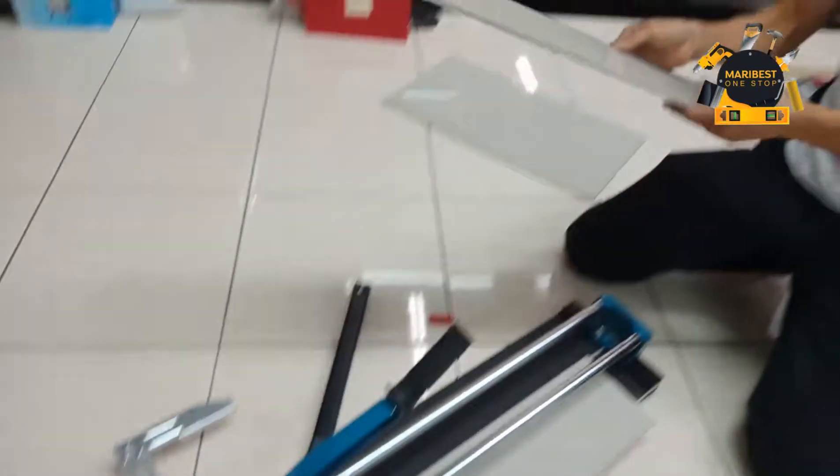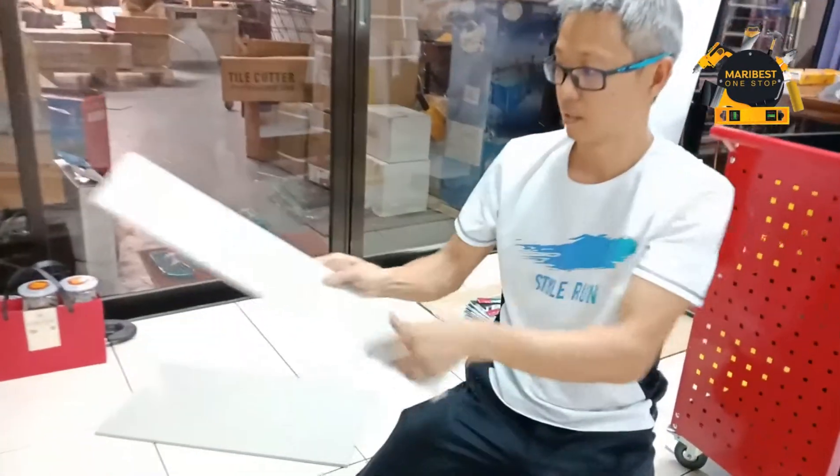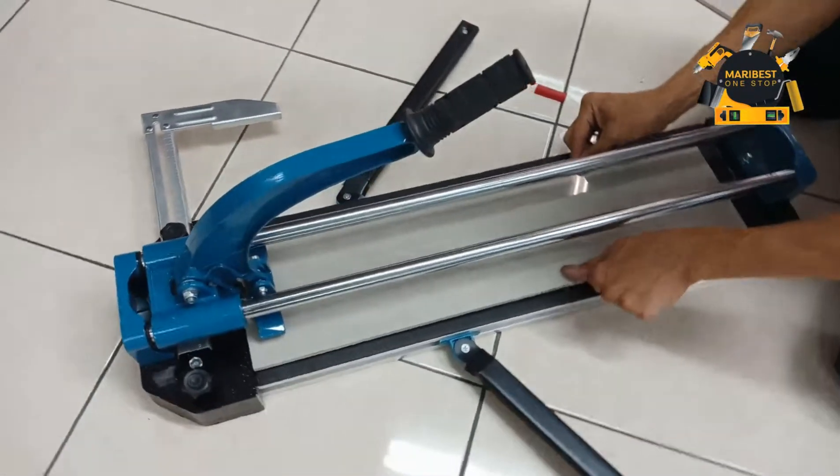Our heavy duty type cutter — the blade is very sharp, and quite easy and simple for all 24 inches.